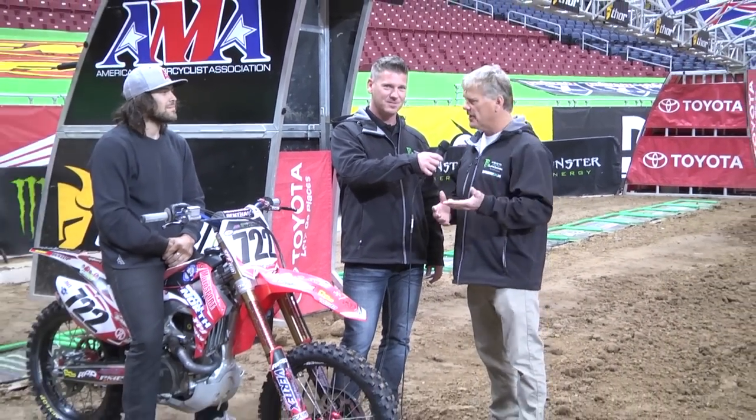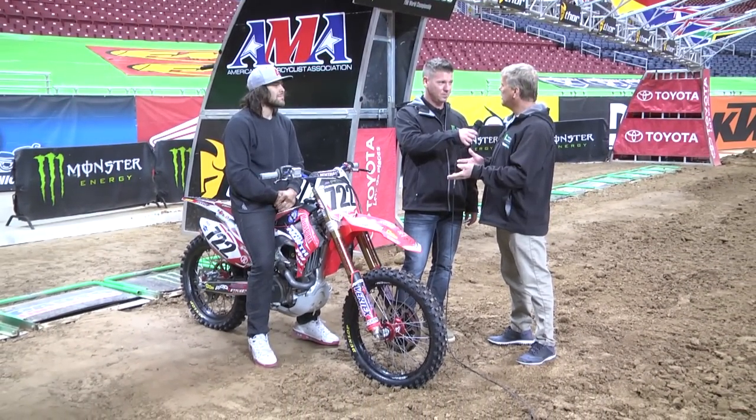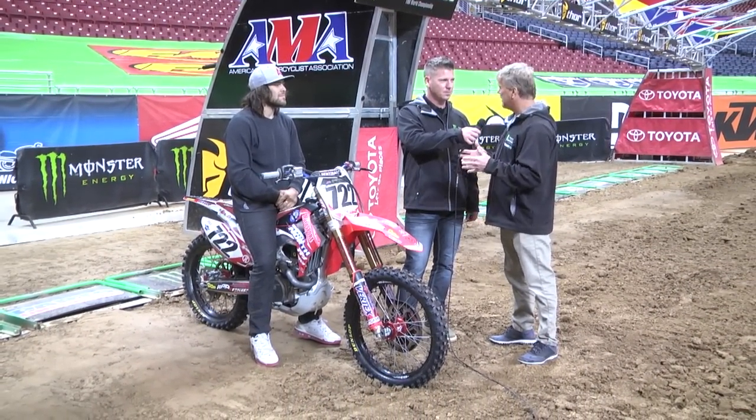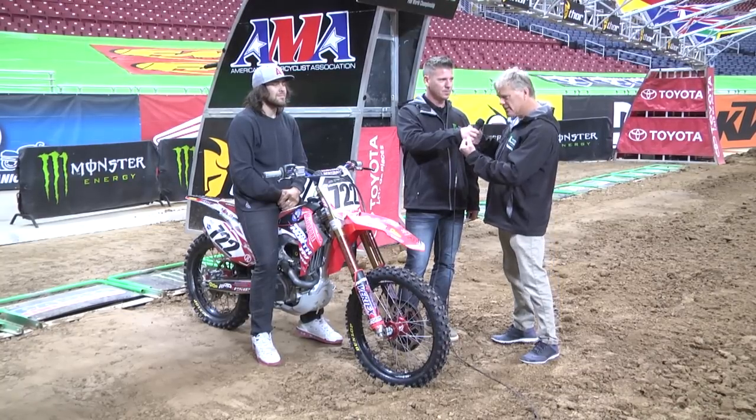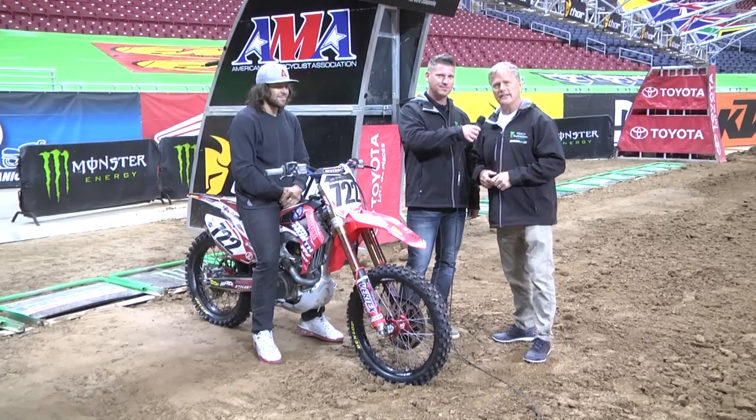Adam Enticknap, the man who runs that 7 Deuce Deuce, was nice enough to come out here and show us how this thing works. A lot of people see the mechanics in the front of this thing — you've got to remember, these are 51-millimeter forks. This Supercross suspension is stiff, so it takes two people to engage that holeshot device.